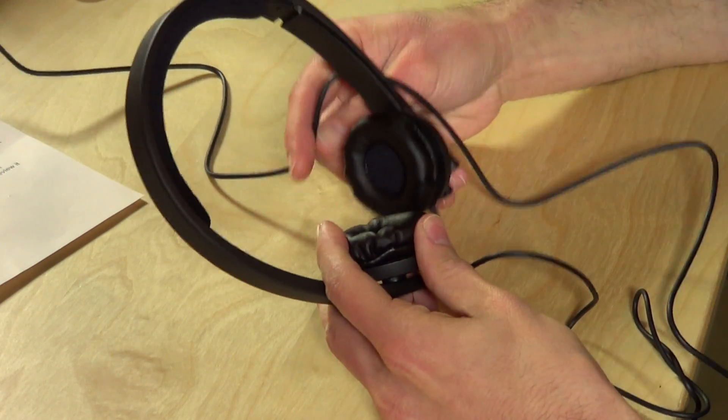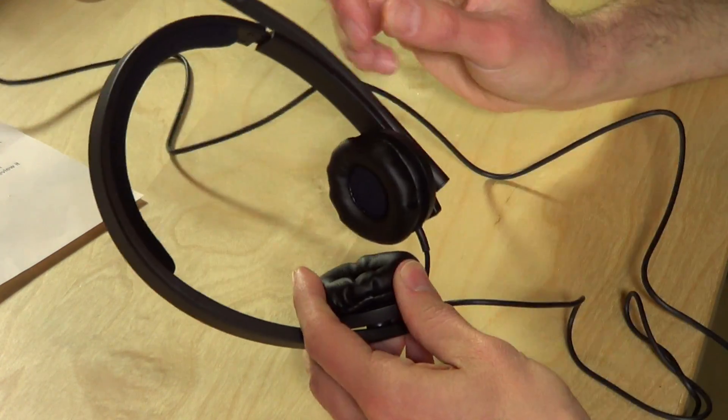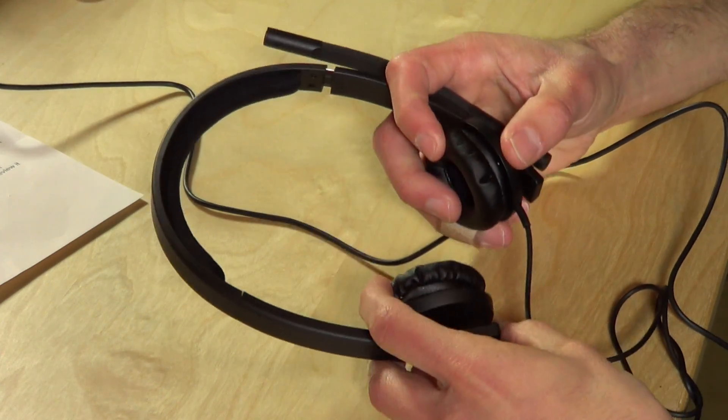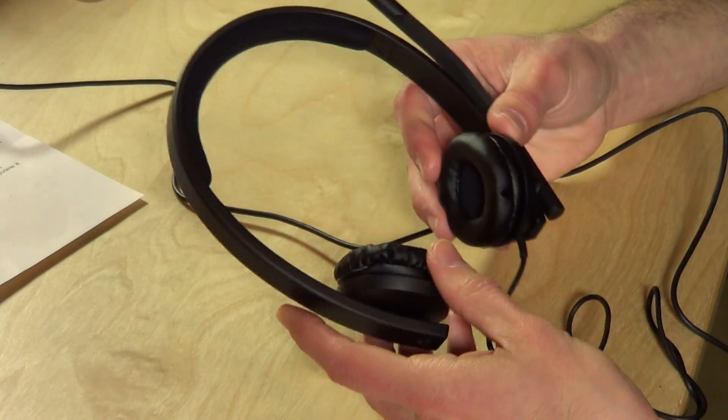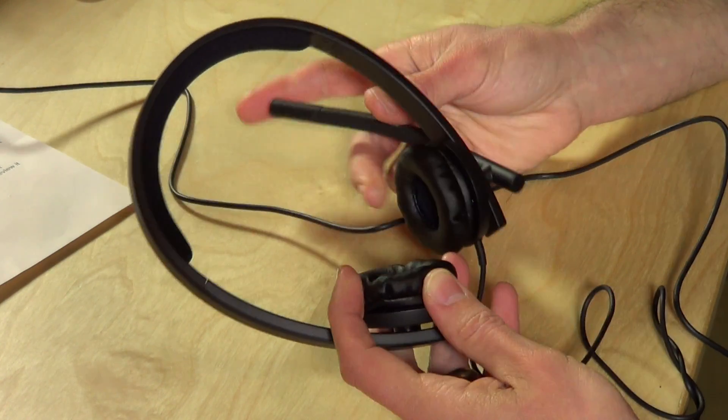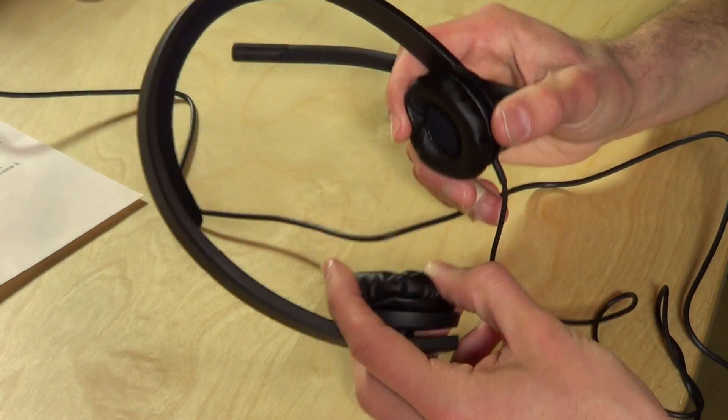Hey everybody, it's Lon Seidman and we're checking out an enterprise level headset today from Logitech. This is their H570E — very light headphones that are very comfortable to wear. They're designed for the enterprise, for people that are on the phone all day long, but they could also work for gamers too because they are so comfortable and they're stereo as well.